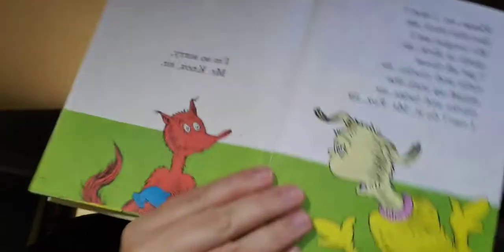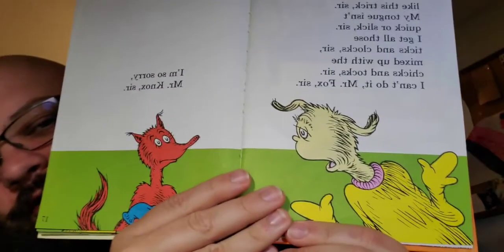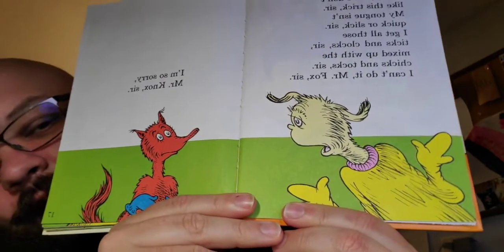Goodness gracious. Oh my. Mr. Knox is going to represent the common man, the sensible person here. 'Please, sir. I don't like this trick, sir. My tongue isn't quick or slick, sir. I get all those ticks and clocks, sir, mixed up with the chicks and tocks, sir. I can't do it, Mr. Fox, sir.' 'I'm so sorry, Mr. Knox, sir.' I like that they keep calling each other sir. It's very respectable. Very respectful, like Aaron Burr and Alexander Hamilton.